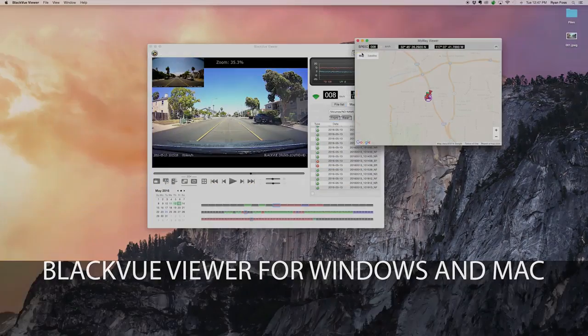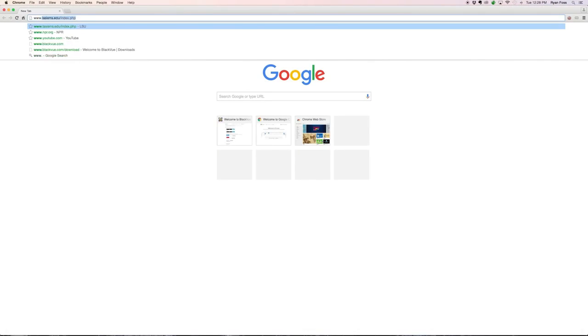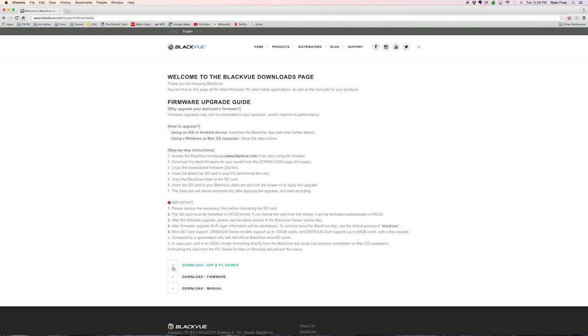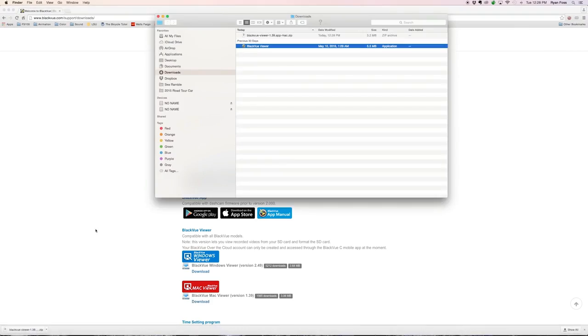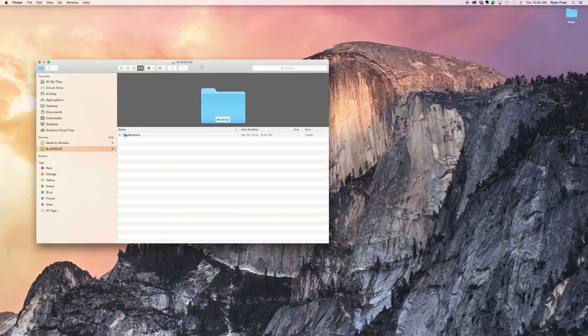BlackVue Viewer for Windows and Mac — Video Replay and Map Visualization. Get the latest version of the Viewer at www.blackvue.com/downloads. Download and run the installer. Tip: if you don't have an internet connection available, self-contained PC and Mac Viewer applications are available in the application folder of your BlackVue microSD card.